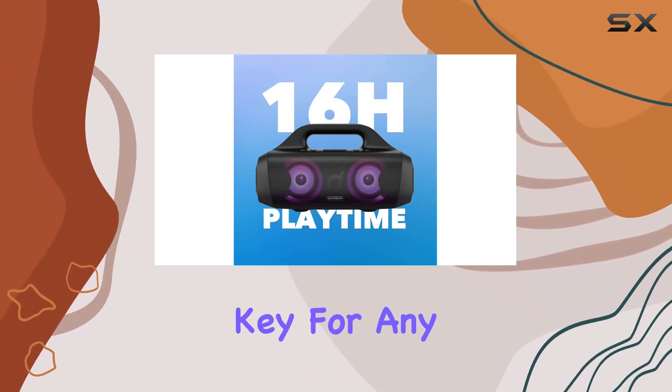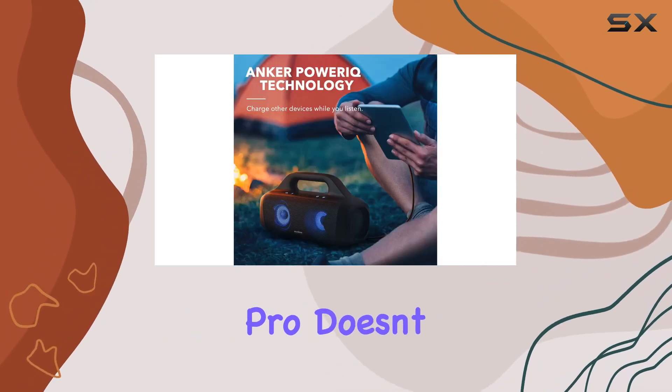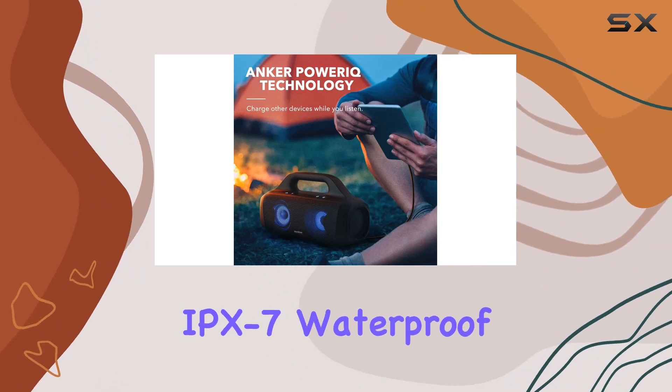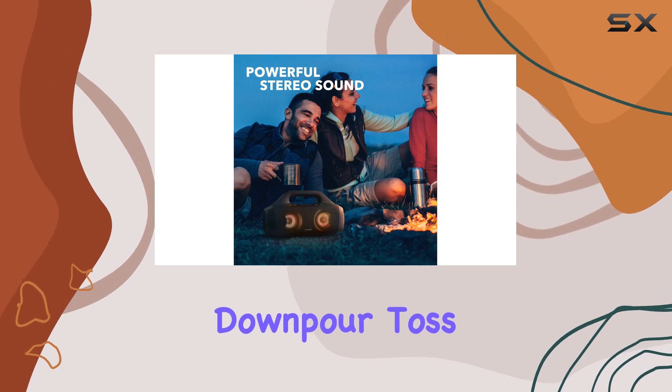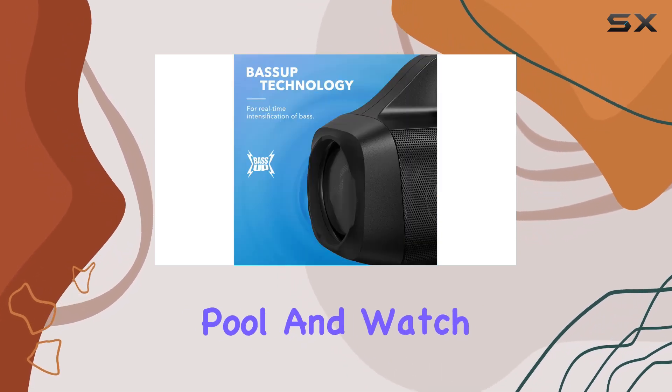Durability is key for any outdoor speaker, and the Select Pro doesn't disappoint. With IPX7 waterproof protection, it's ready to withstand even the heaviest downpour. Toss it into the pool and watch it float — the music never misses a beat.